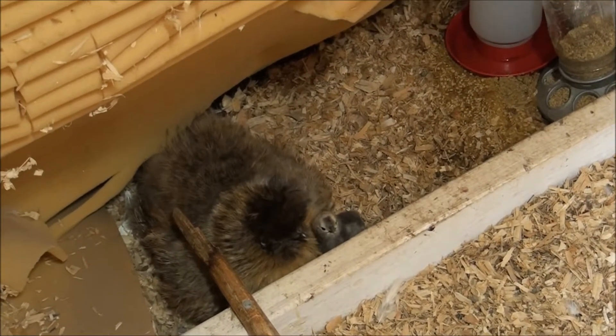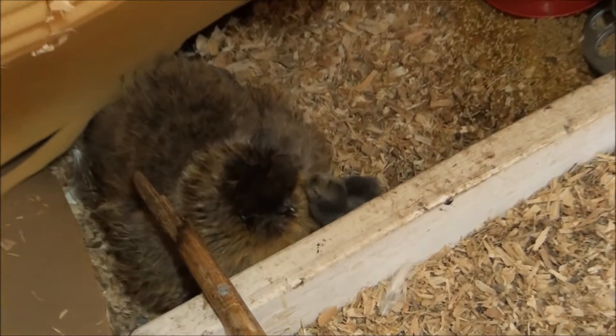We've got some baby chicks here at Jeff's little engine service. Cute little suckers.